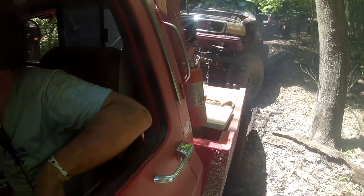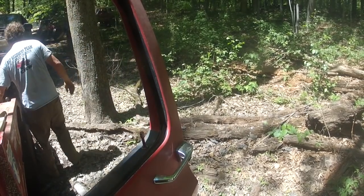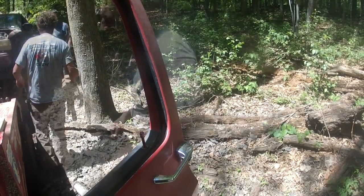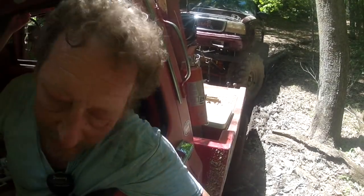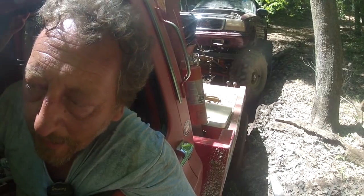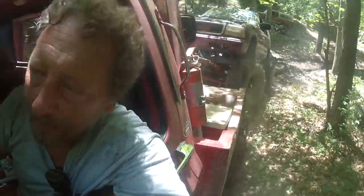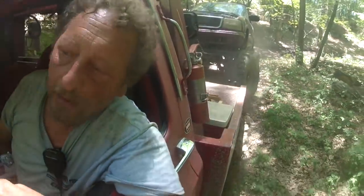Wow, I really underestimated that. Conditions were dry and there wasn't any water, but there was some slimy mud underneath and we lost traction. Had to get out a strap and get a little help. There we go — back on solid trail again. Good thing I bring a team with me.